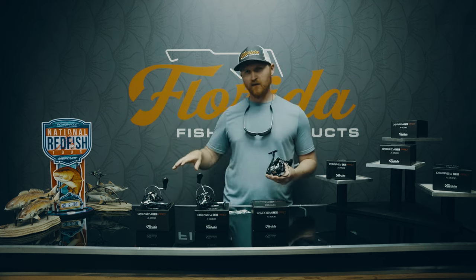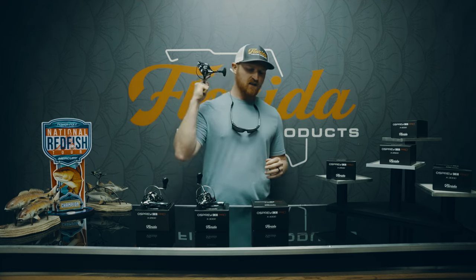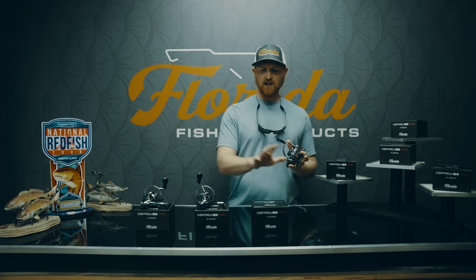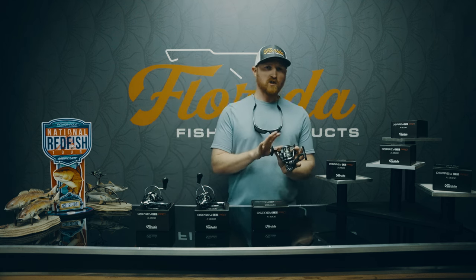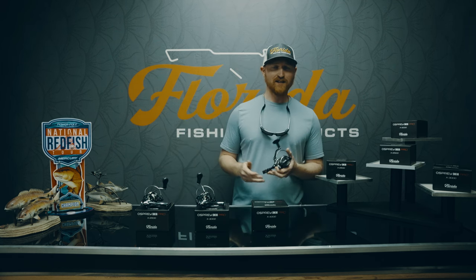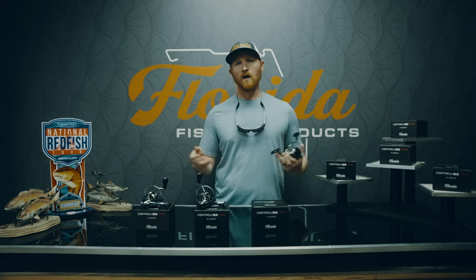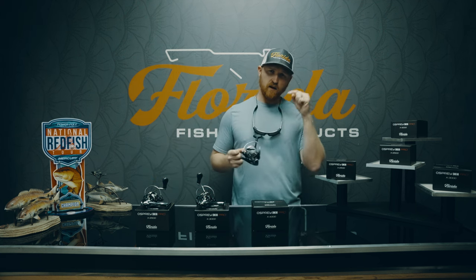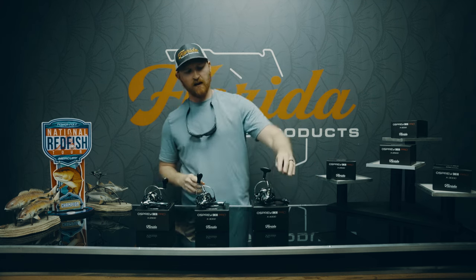I'm really excited about the new Osprey CE Pro launch. Let me know what your thoughts are in the comments below — how I did on this overview, the unboxing of each size, and my uses of the reel. Let me know your first impressions if you get to pick one up in person — good, bad, and ugly, what can we improve upon. If you get to fish it, let me know what you've been able to catch on the new Osprey CE Pro. Thank you so much for watching — subscribe to the channel, have a great day, good fishing, God bless.